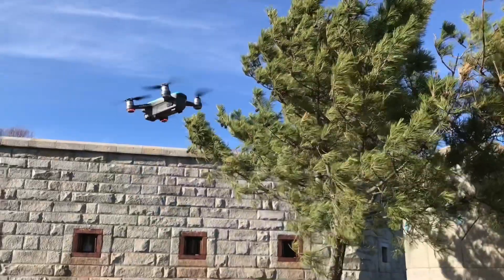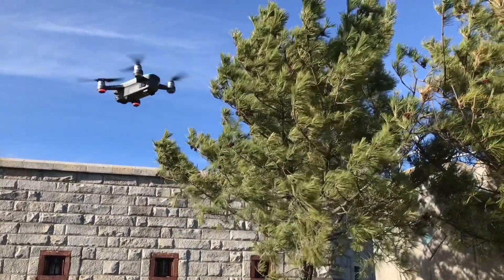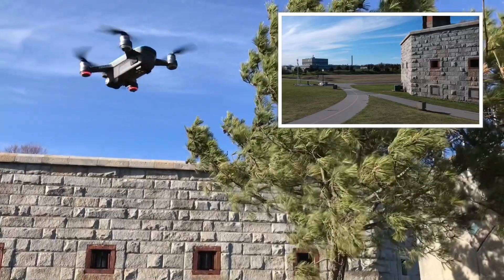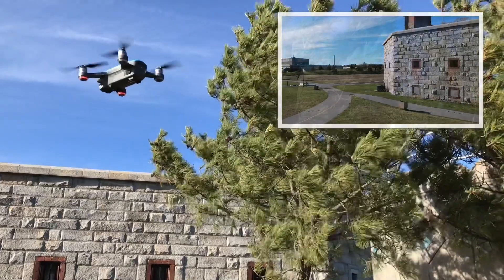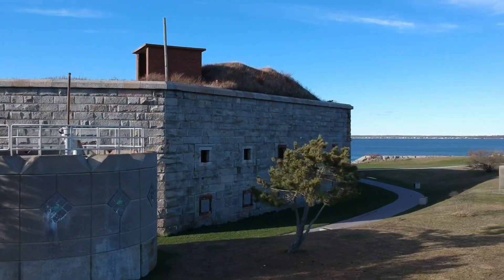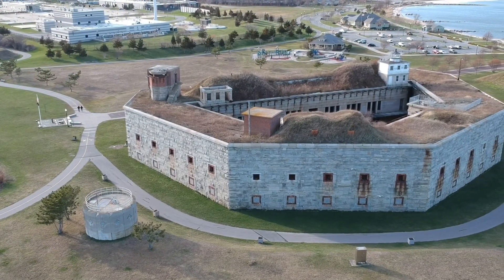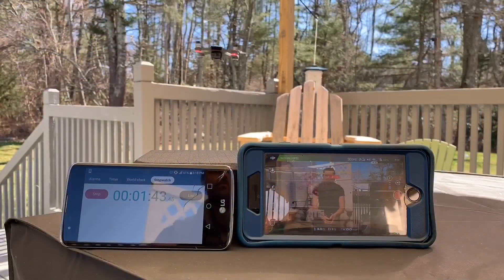Even on the most windy days your Spark is still making incredible videos. You'll notice that the gimbal is moving around even as the Spark moves, because it's balancing to create incredibly smooth footage. As you begin to fly the Spark more often you'll notice that the smoothest, butteriest looking footage is when sport mode is in the off position.